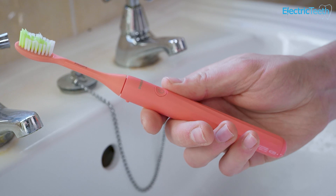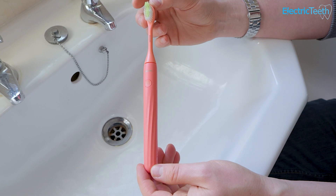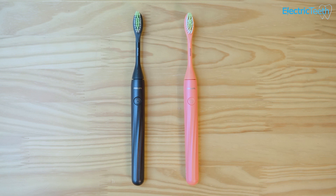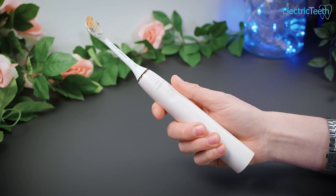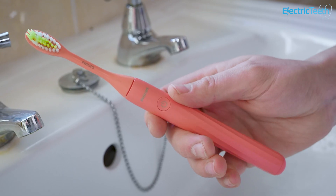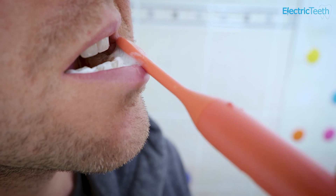Philips Sonicare also have the Philips One by Sonicare electric toothbrush available on subscription. That's quite a different electric toothbrush to the type of Sonicare brushes I usually recommend. For the sake of transparency I will include it, but I generally would recommend the more featured and higher powered Philips Sonicare brushes over the Philips One. The Philips One certainly serves a purpose but it doesn't get my absolute recommendation.